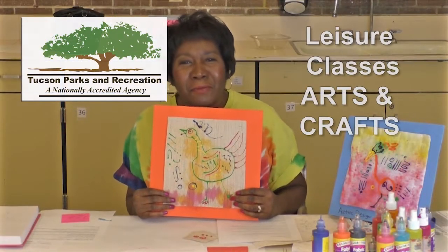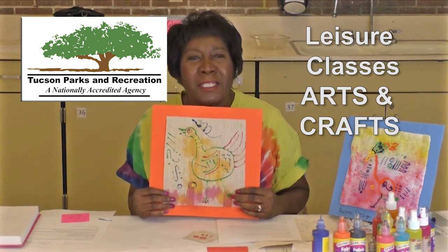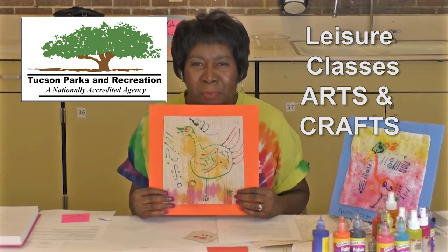Hi, I'm Geri Young from the Tucson City Parks and Recreation Leisure Department, and today we're going to make stylized birds.